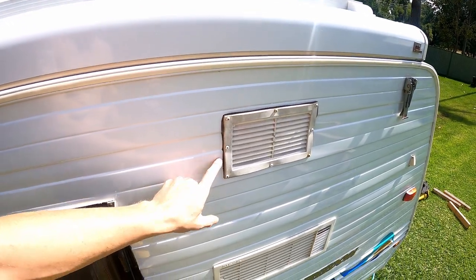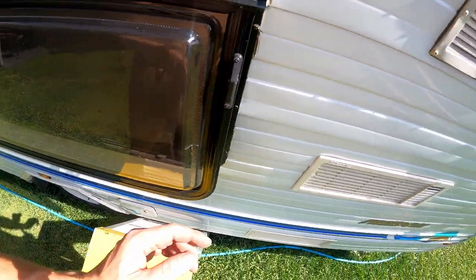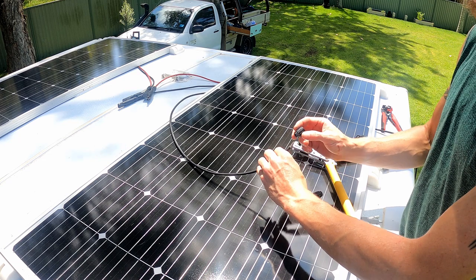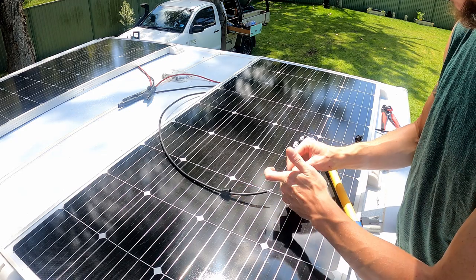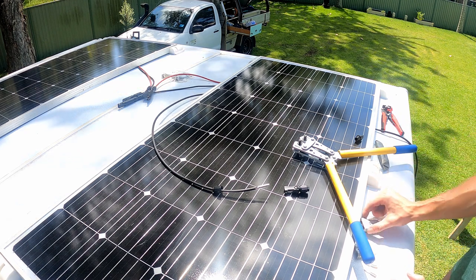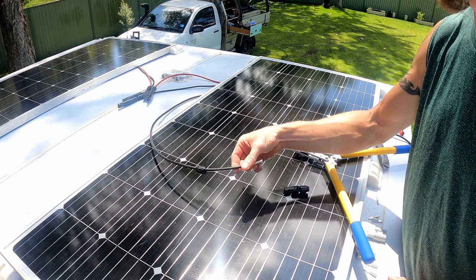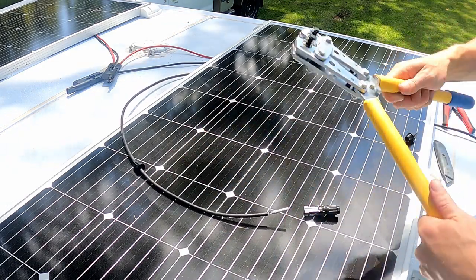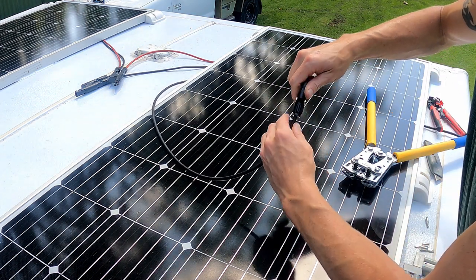From here I'm going to either run it into this vent or through the wall — the battery box is just below that window so I can go through the cupboards. I have my MC4 connectors which will plug into those branch connectors. I'll crimp this on, attach that, then pull it through and locate my Anderson plugs on the side. Obviously I need one for the positive and one for the negative. Push it in until you can feel it click and then it can't come out, then do up the back.